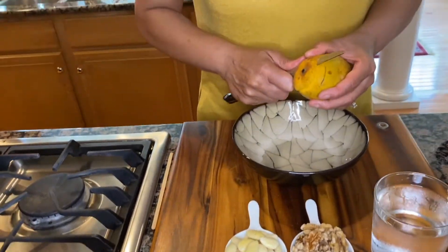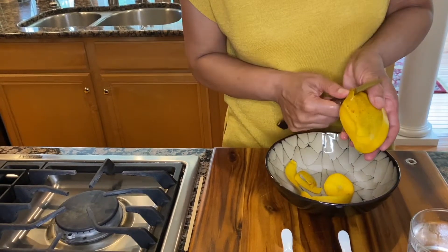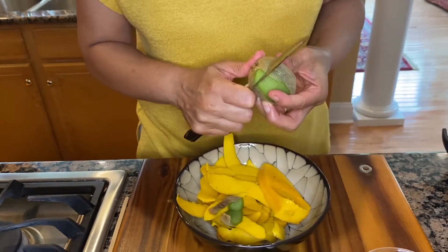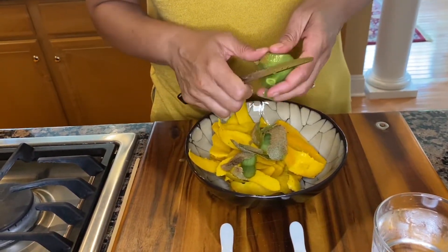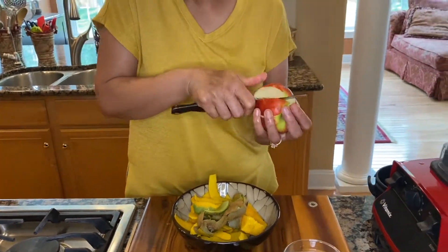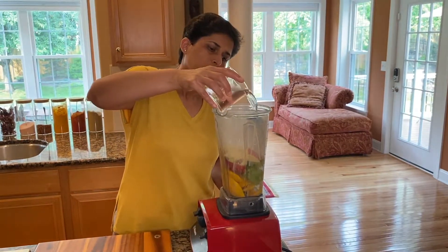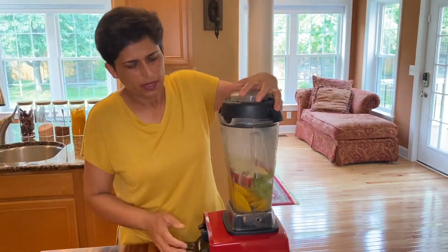Now all we need to do is peel and chop our fruit into our blender jar. I'm going to start with the mangoes — remove the skin and drop the pieces into the jar. I'm going to add about a cup of water first, and if we need more we can add more as we go along.